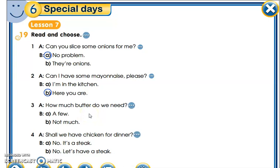Do we say 'a few' or 'not much'? 'A few' is used with countable nouns. Butter in this case is an uncountable noun, so we absolutely cannot use 'a few' — we say 'not much,' meaning not a lot. Then: 'Shall we have chicken for dinner?'